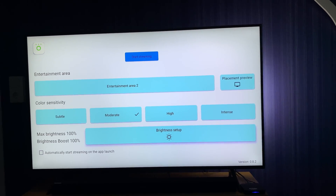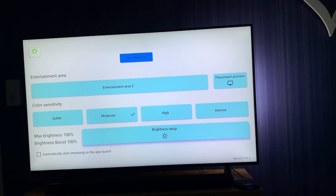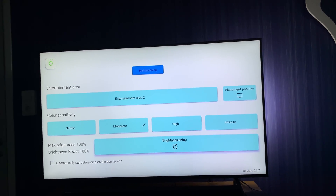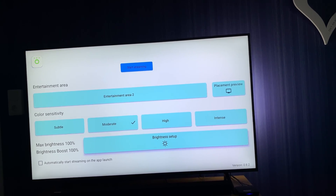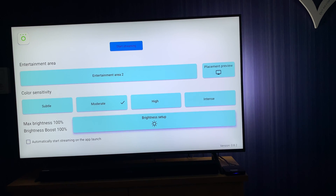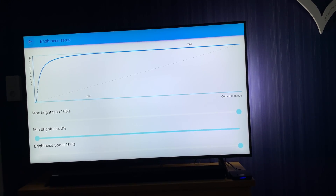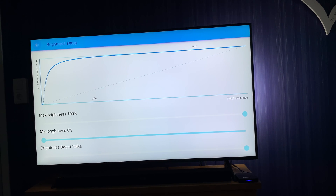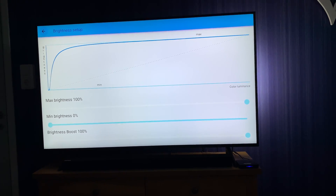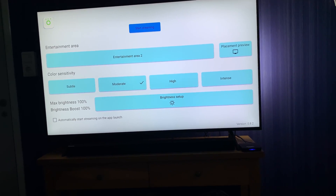Below that you can set the max brightness, and I can highly recommend having 100% brightness there because otherwise the lamps are not so bright on the back side of the TV. I also want to have a brightness boost at 100 - max brightness 100, mean brightness 0, and a brightness boost at 100.